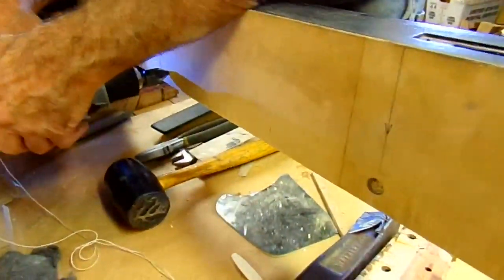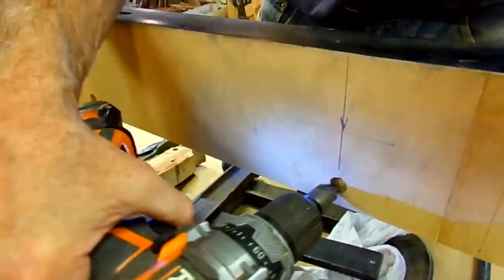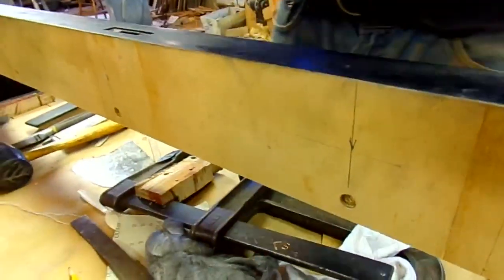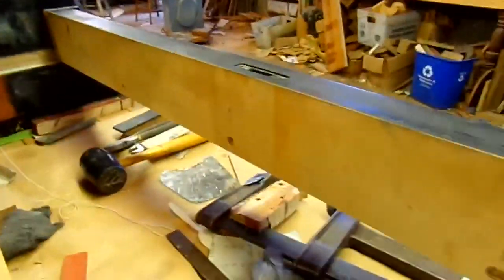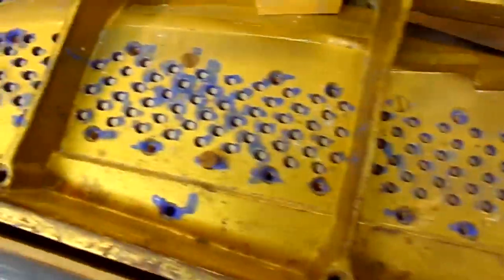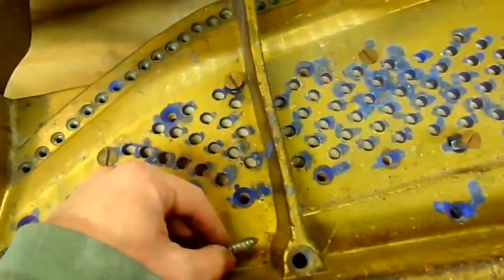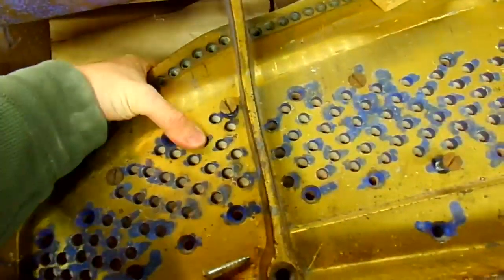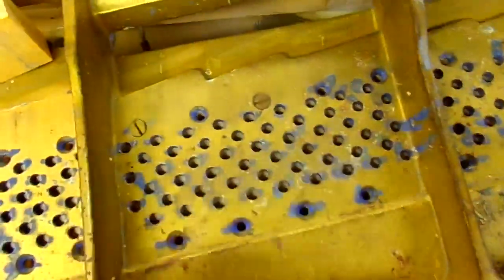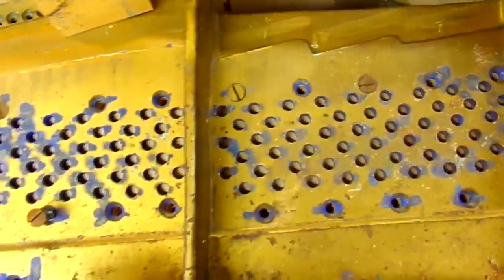Just using a countersink here. These are the original holes that the dowels were in for the pin block — only three. Screwing in some of these screws here to make sure the plate and pin block are as close together as possible — make sure there are no gaps. We are going to mark all these tuning pin holes here on the pin block, then take the plate out and drill the holes very soon.